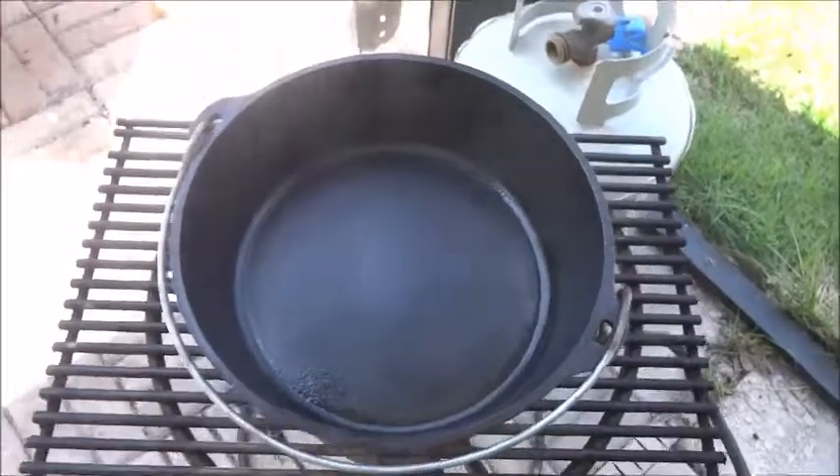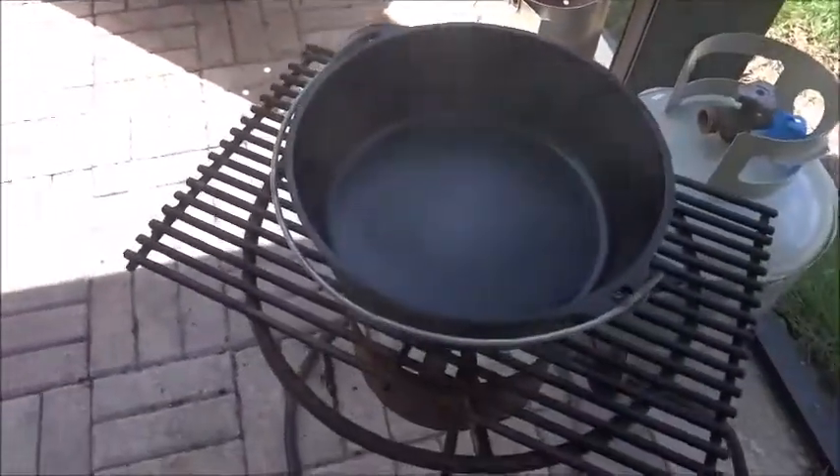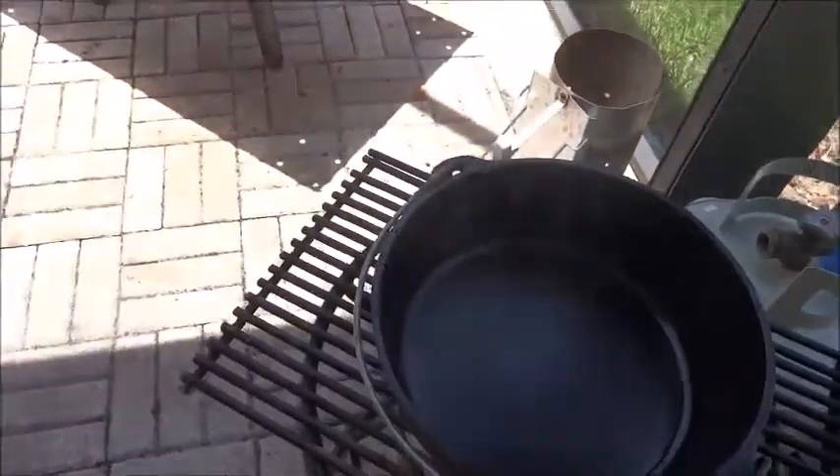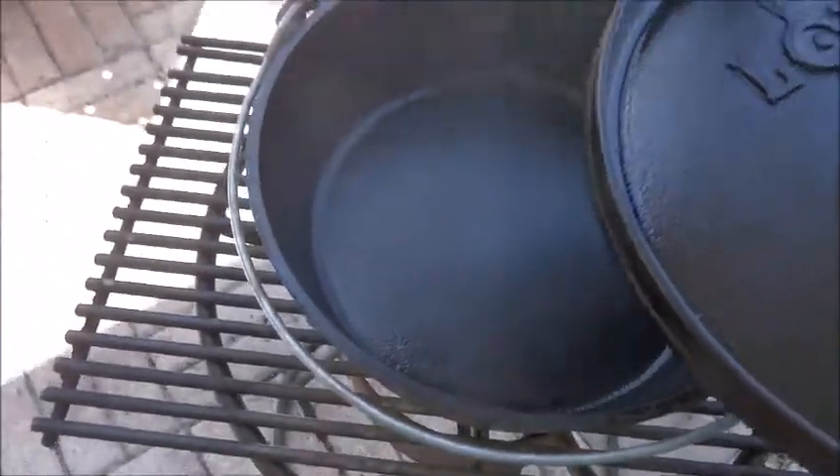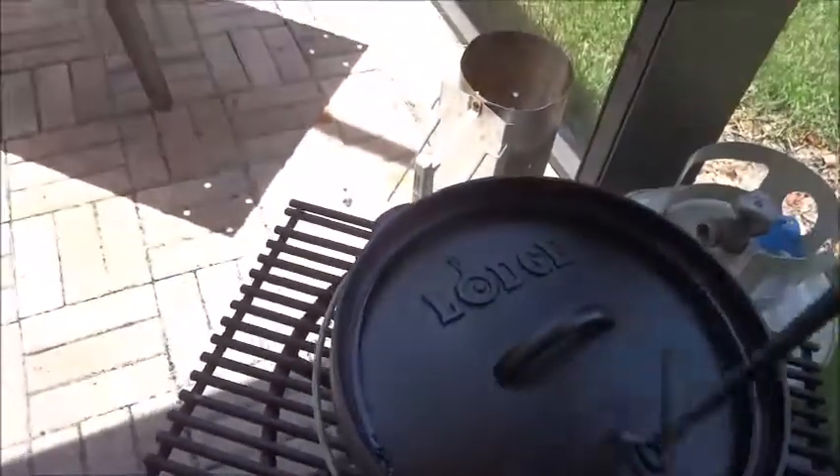Just heating that thing up on the burner. Another coat of oil, another good seasoning in the bottom. It's a new one, so it doesn't hurt.